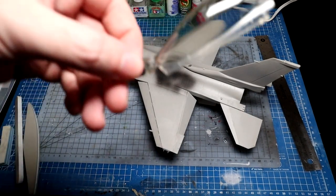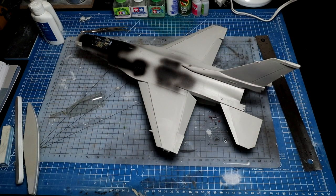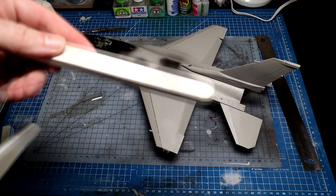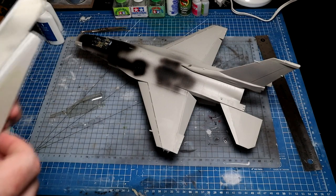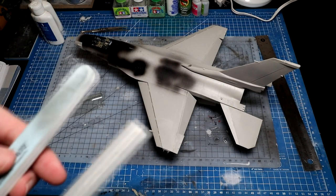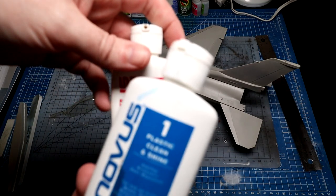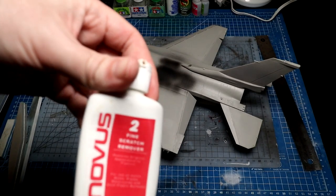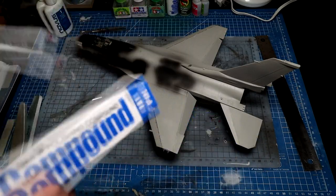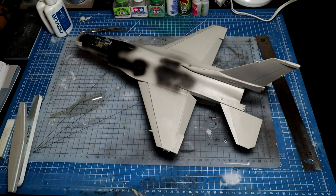Looking at the canopy, you can see there's a seam line running through it, which there shouldn't be. There are a few ways of doing this. I actually prefer the UMP sanders for this - they work really well for the seams. You can also use Florid Models. You're also going to need a little compound to get the scratches out. I like Novus - Number 2 is what you need for a fine scratch remover. Alternatively, Tamiya has a fine and a finishing compound. You could even use toothpaste. My go-to is Novus, which is open and ready.